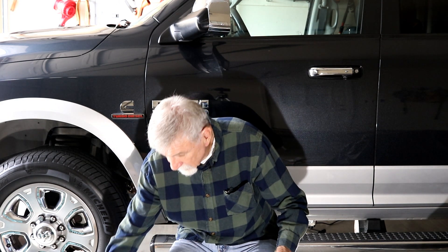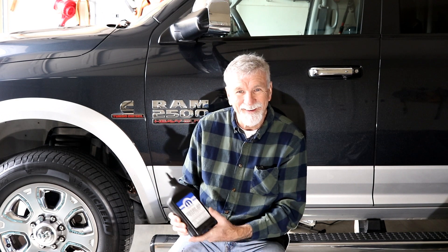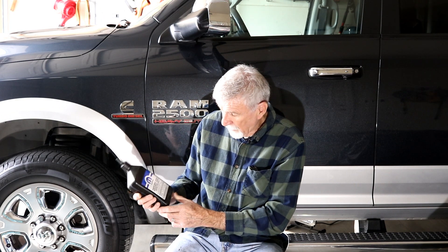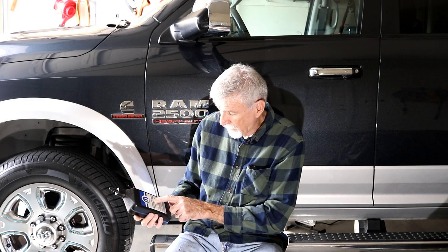We're going to be using some oil — it's the Mopar transfer case lubricant. It shouldn't take more than about two quarts; it should take less than this.